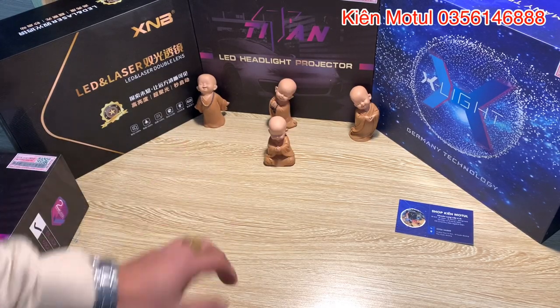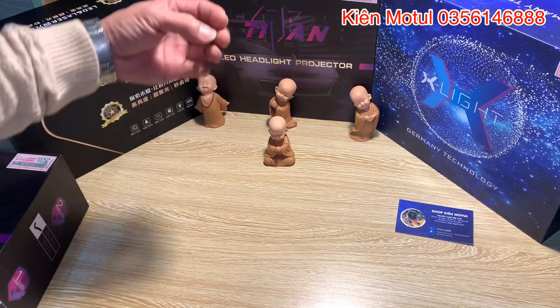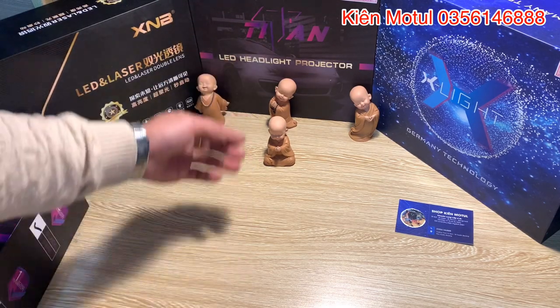Chào mừng quý vị và các bạn đã quay trở lại với channel của mình, mình là Kim Motun. Ở clip hôm nay thì em sẽ đi review cái nhân vật decor của em ở đây.